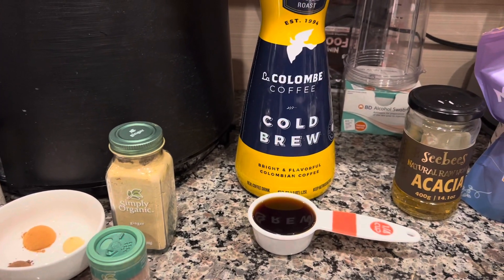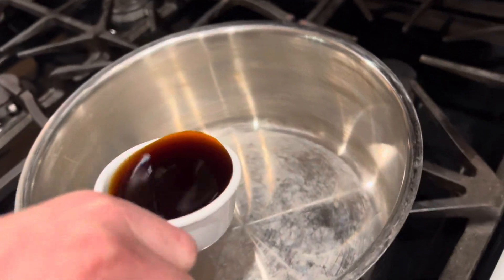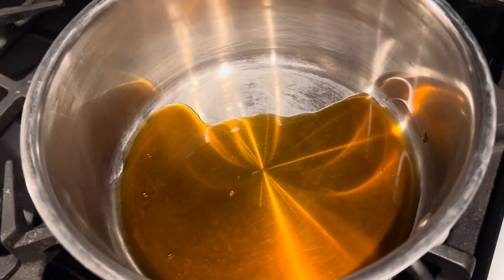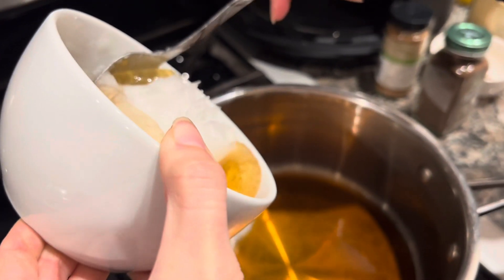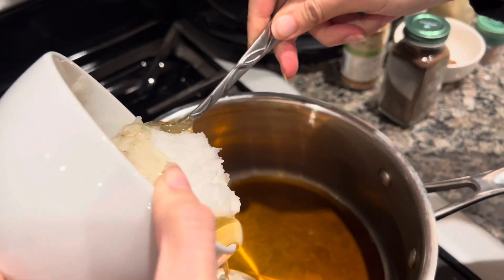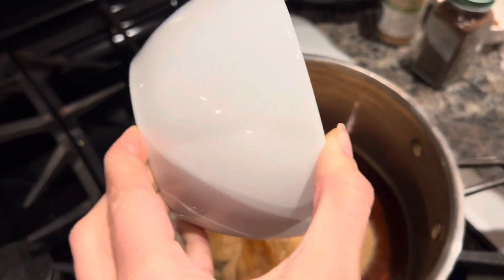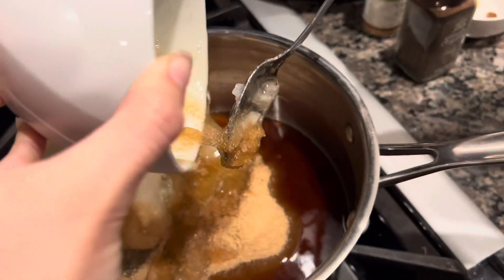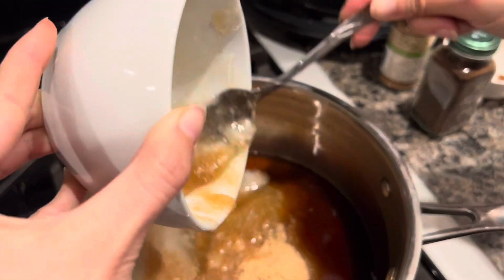We're going to begin with one-fourth cup of coffee into a pot. Turn on the heat, and to that we're going to add half cup sugar, half cup coconut oil, and half cup honey — everything all together into the pot. By sugar I mean monk fruit sweetener; we are staying off of white sugar. Mix it all together.